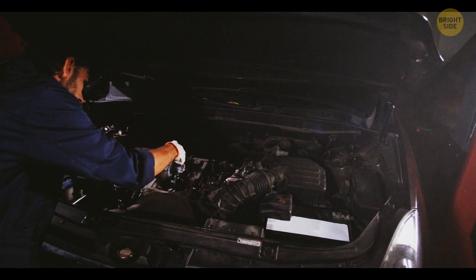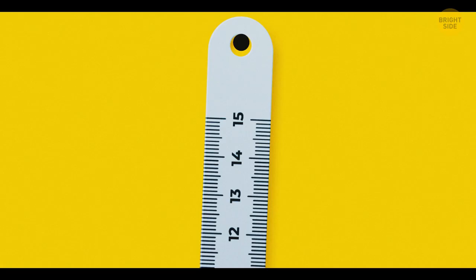The hole in a ruler can be useful if you want to hang the device on a hook. You can also place a pencil tip in this hole if you need to draw a perfect circle.